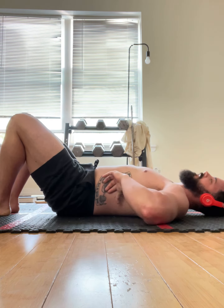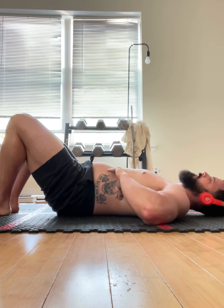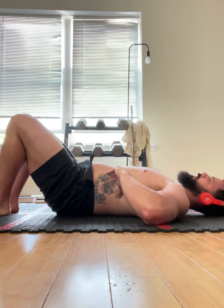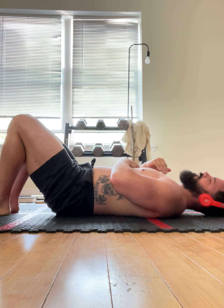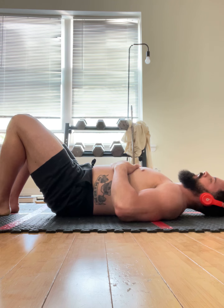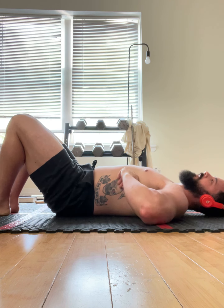On the second inhale, ribs drop down. Take another inhale, exhale, and another one. You're trying to get almost a little bit of a pressurized exhale — draw that exhale out, and breathe out through the ribs and through this armpit area.